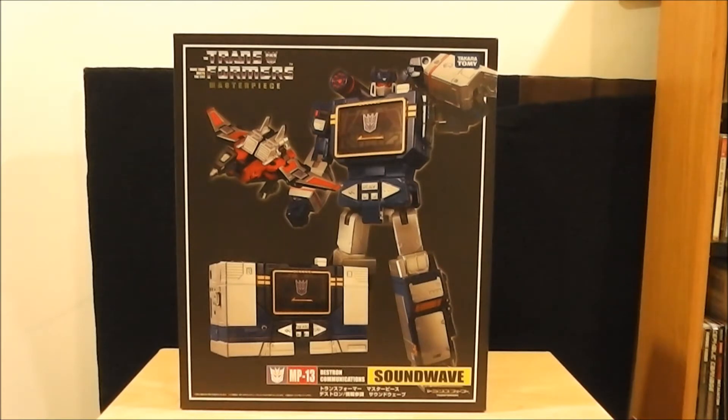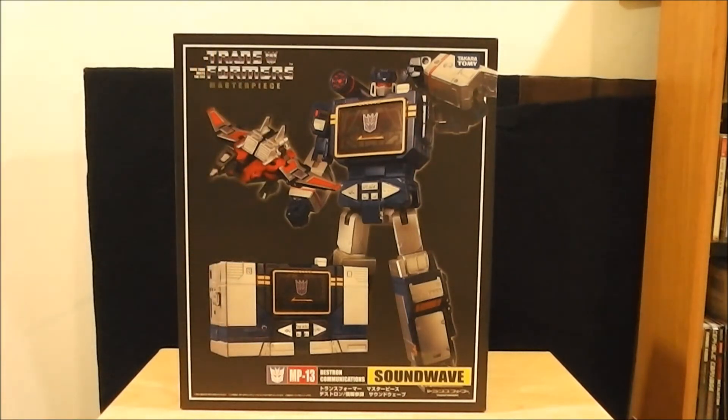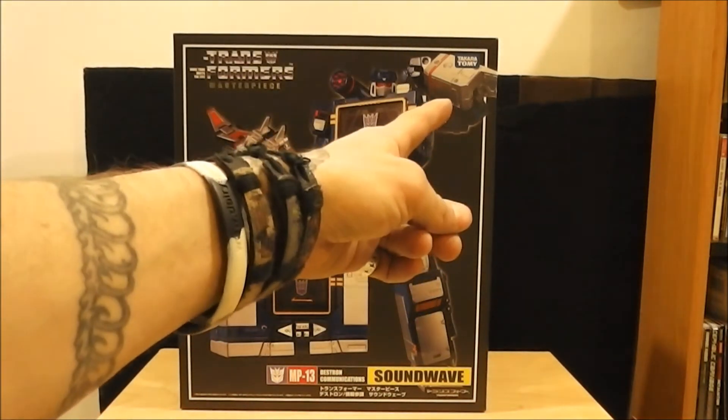To tell the truth, I don't have any of the Takara Tomy masterpieces — this will actually be like my first one. I had a Rodimus Prime, but he's now just a bunch of parts because he fell off my shelf and literally broke. And that was the Hasbro version, not the Takara version. This is actually the Takara version — you can see up in the corner there.